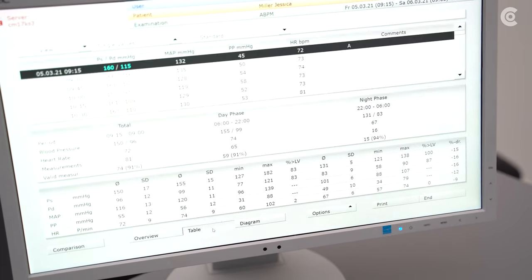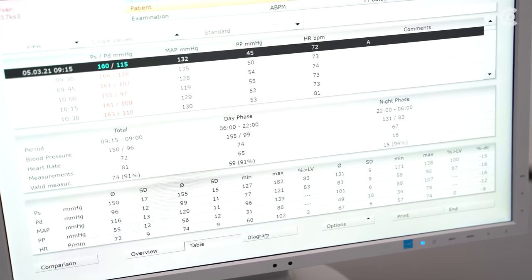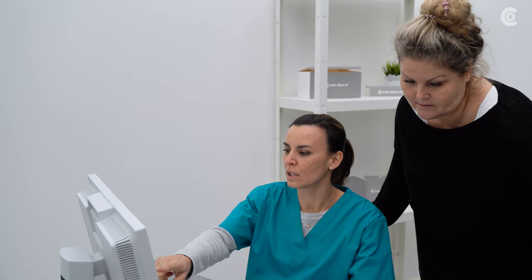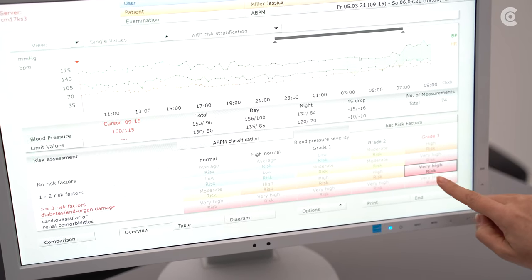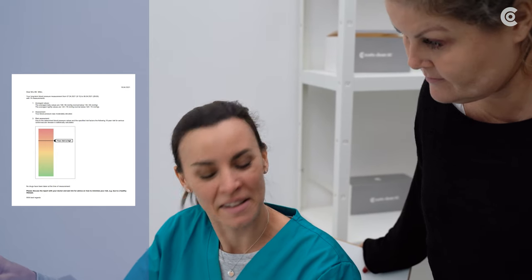Different views of brachial blood pressure are available. Beside the presentation in an overview, there is a table and a diagram view. You can additionally call up the blood pressure development and use it as a communication aid for the patient. Furthermore, you can print a report and give it to the patient.